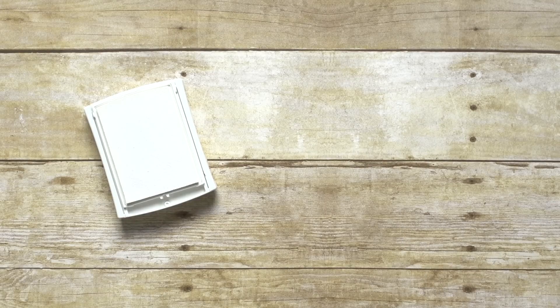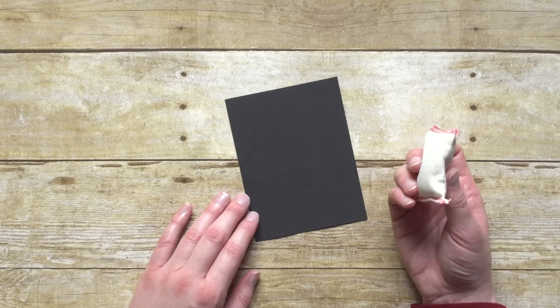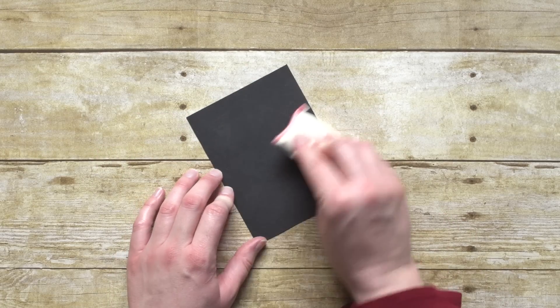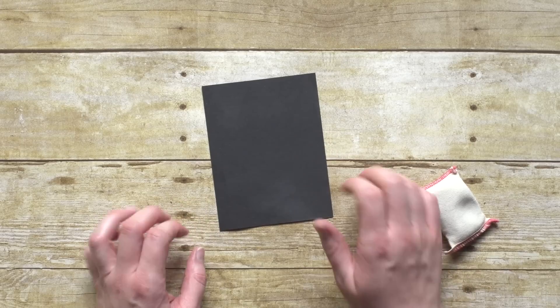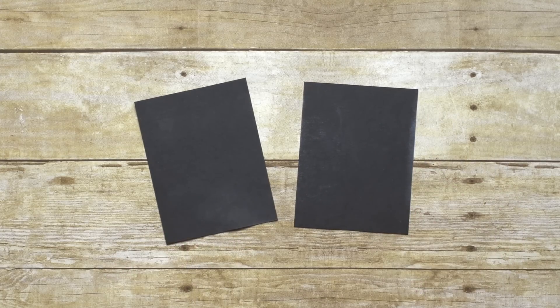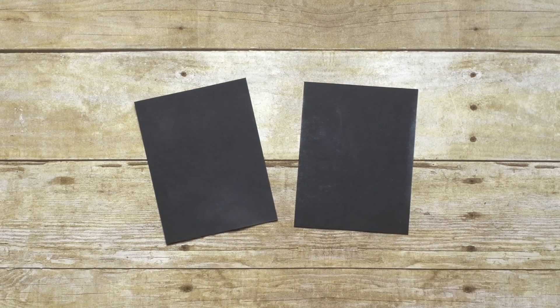Another way to get a similar look is to use the Embossing Buddy. You'll just take your Embossing Buddy and drag it across just like this. Same basic idea — it just makes it look like somebody went up to a chalkboard and scribbled on it and then erased it, so you get that look. Both of them give you a slightly different effect: this one's a little bit lighter, this one gives you a little bit darker, and then you can just stamp whatever images on top of those.